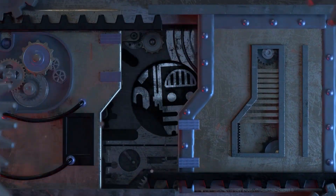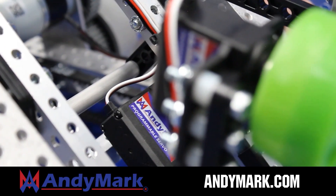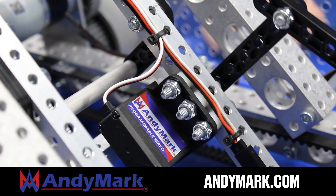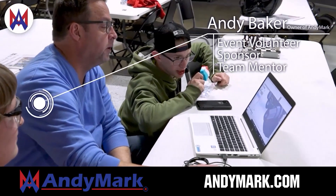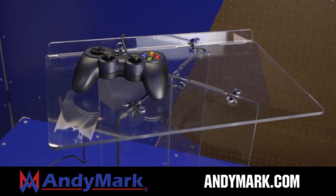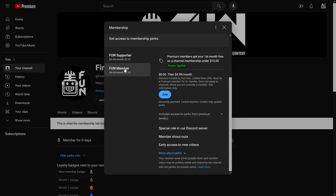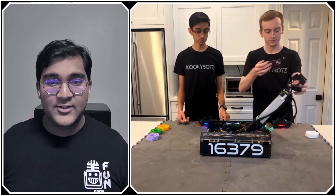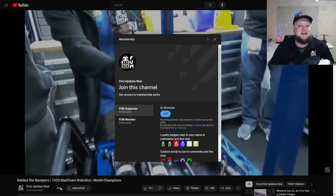This video on FIRST Updates Now is brought to you by viewers like you and also in partnership with Animark — your one-stop shop for all your FTC competition needs, celebrating 20 years of quality robotics parts and superior service. Animark employees have over 200 years of FIRST team experience. Support FIRST Updates Now content creators by joining the YouTube membership for special perks including emotes, loyalty badges, and early access to scheduled videos. 100% of this revenue goes back to correspondents.